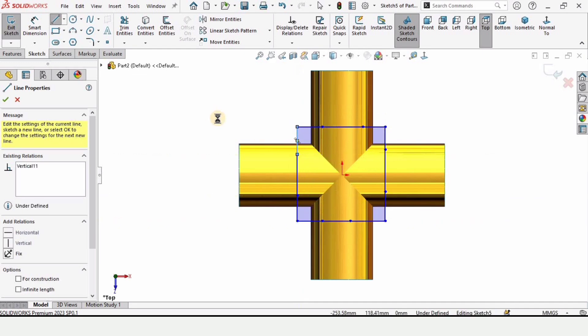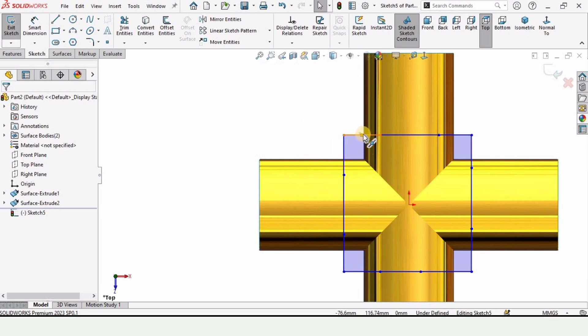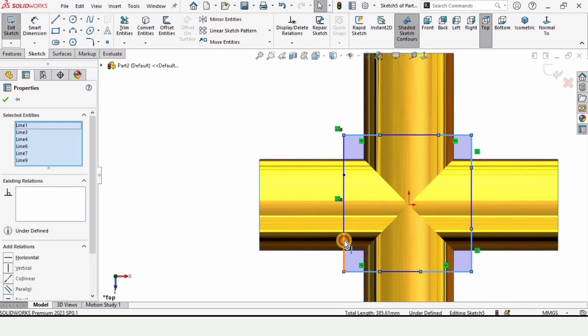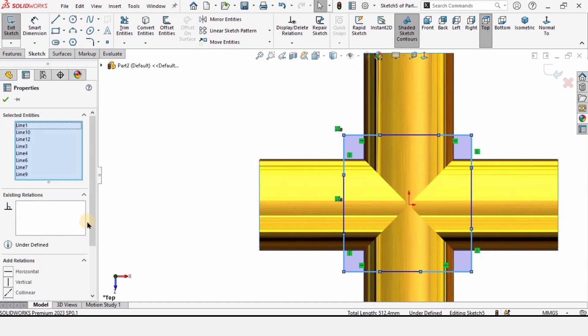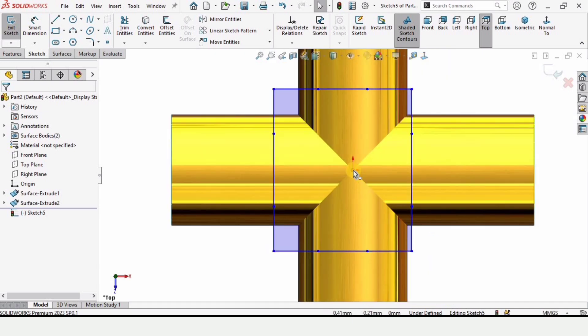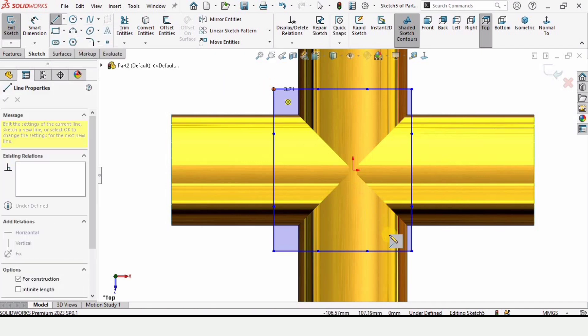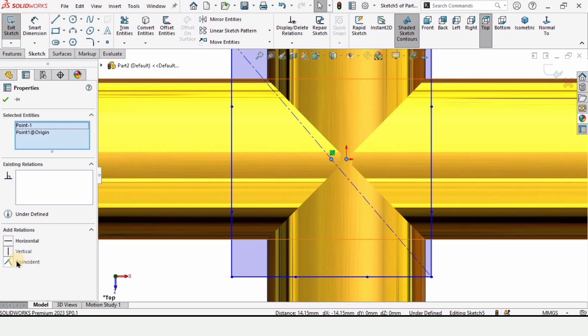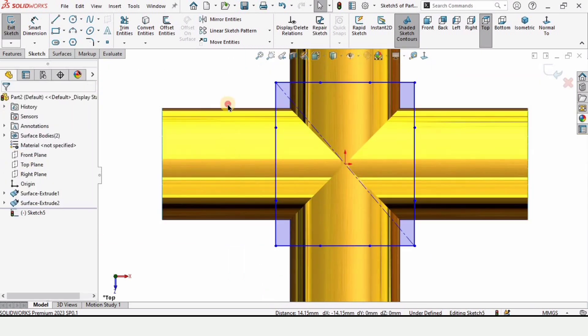We need to create some relations. Hold the Control key and select all of the corner lines only — do not select the mid line, only the corner lines. Make the relation Equal. Now create a centerline from this corner to the other corner, then hold Control and select the midpoint of this line and the origin point, and make the relation Coincident so this is now coincident to the origin point.